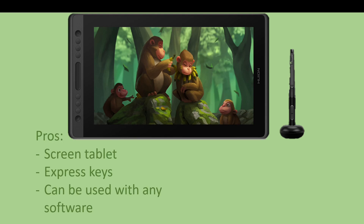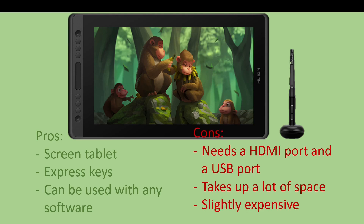Now that's where the cons come in. The Huion series of tablets — and this also goes for Wacom Cintiqs — need cables. If you're working on a desktop, the I/O ports, the USB, the HDMI, that's not going to be much of a problem since you can either build it yourself or you can normally get desktops with multiple of these ports.